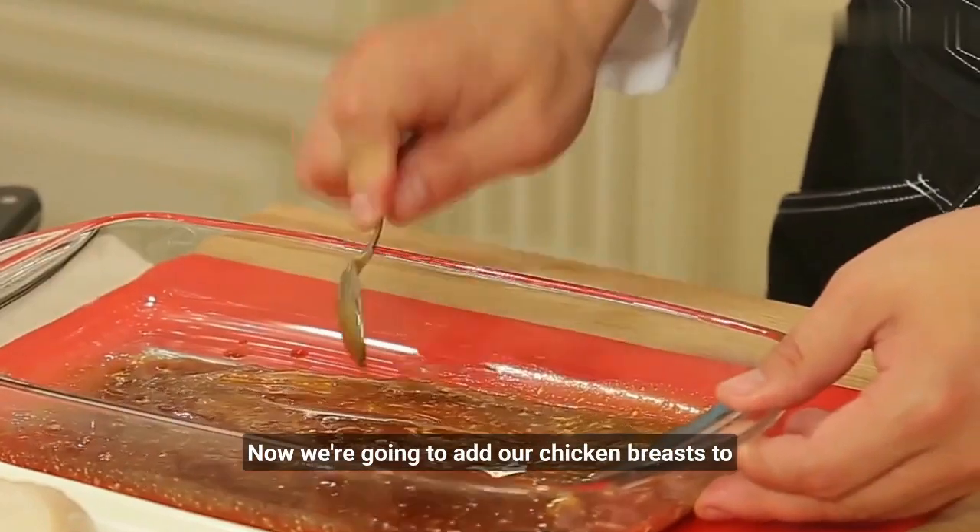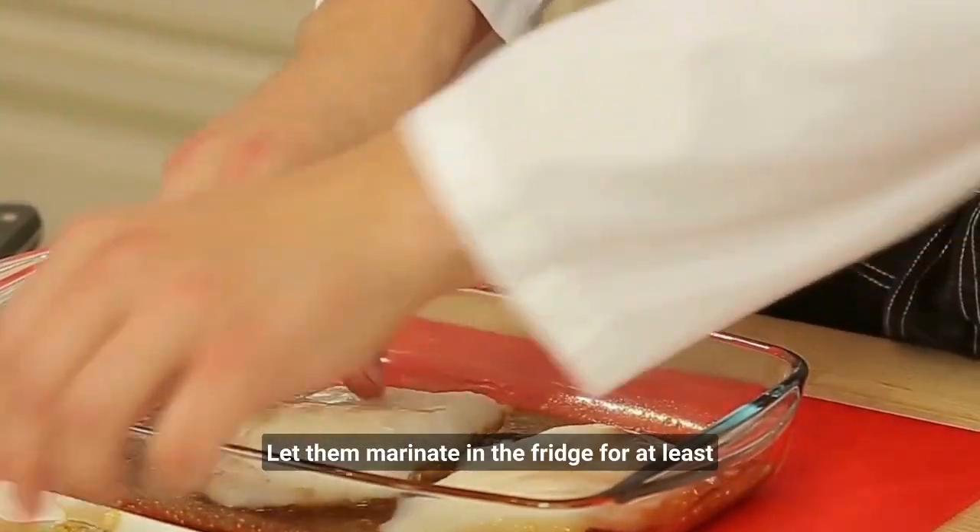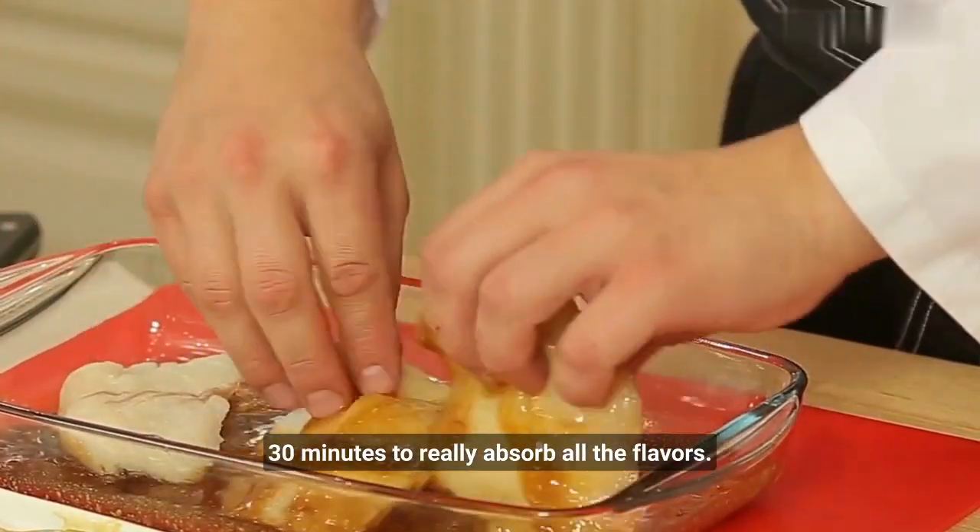Now we're going to add our chicken breasts to the marinade, making sure to coat them well. We'll let them marinate in the fridge for at least 30 minutes to really absorb all the flavors.